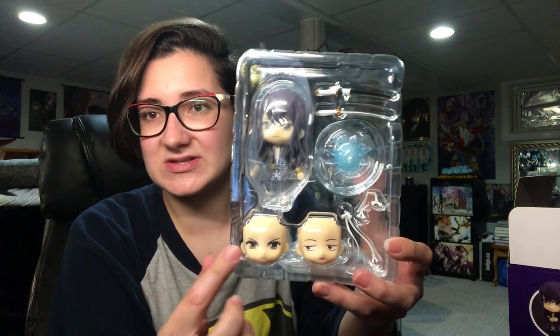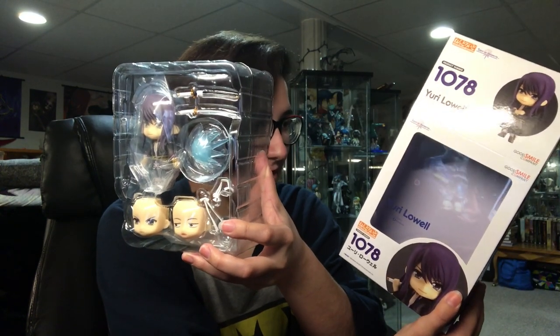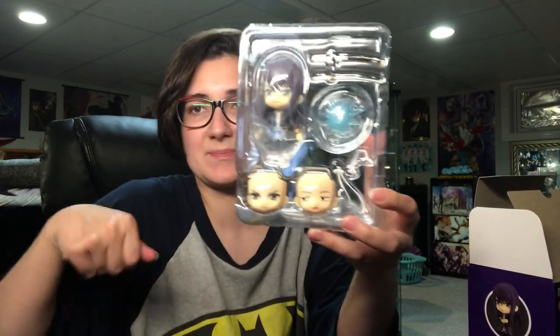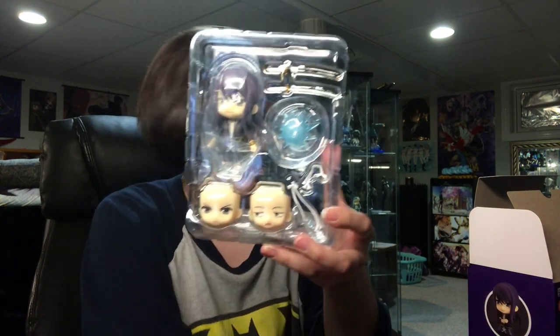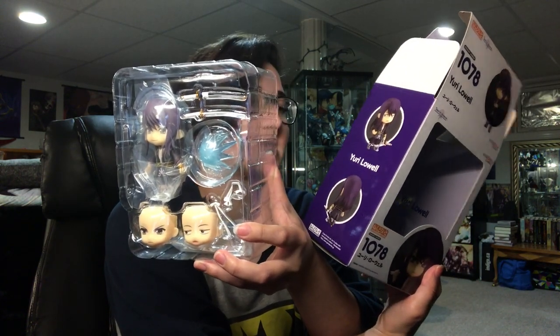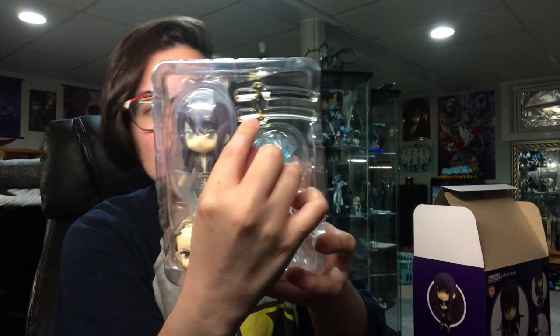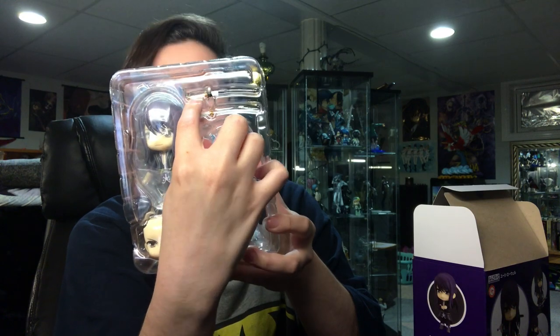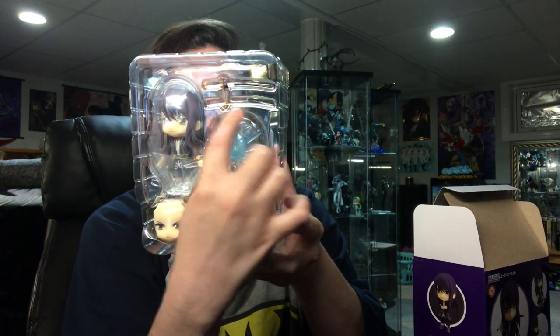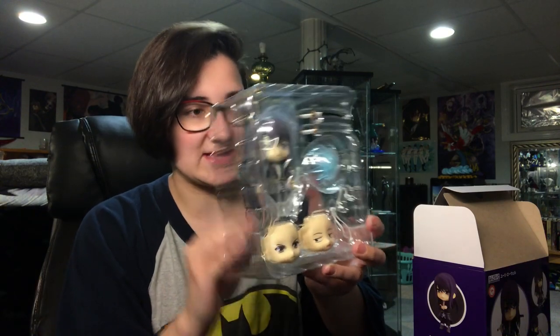I'm just gonna move that out of the way. This is how he is packaged - we have his two face plates here, and we have some little ribbon pieces. It's his handle for his sword - he holds the sword with that. There's another long one that hangs in the back when he's holding his sword over his back. He's super cute. Here's his sword sheathed, and then here's the sword out, and then we have a like attack motion thing.